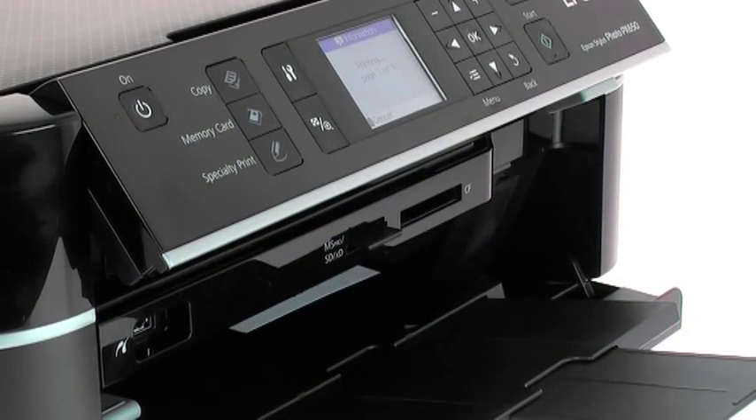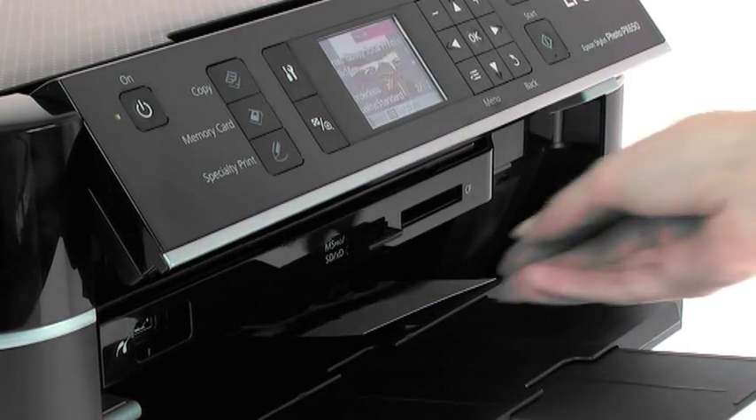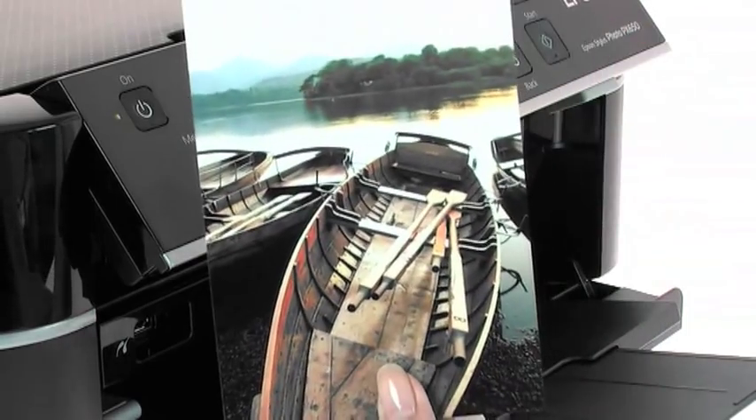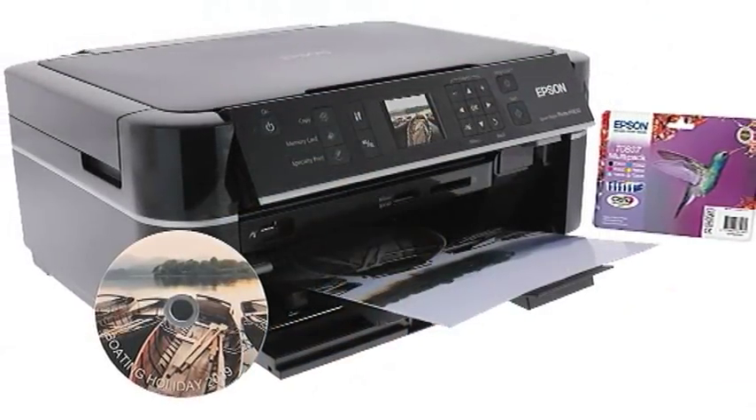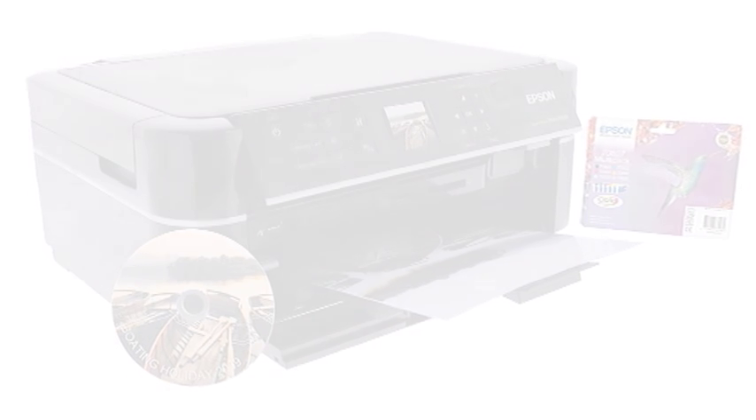However you choose to print, you'll have your photos fast. With 10x15cm photos printed in around 12 seconds, you'll have less time to wait and more time to spend sharing your photos. The Epson Stylus Photo PX650 — the high-definition all-in-one for the photo enthusiast.